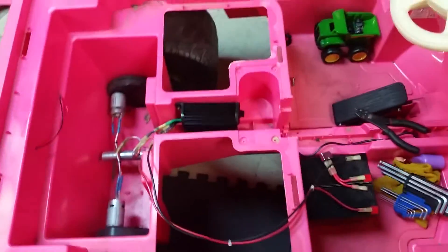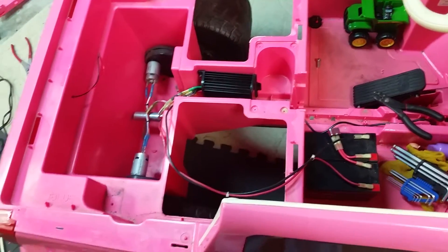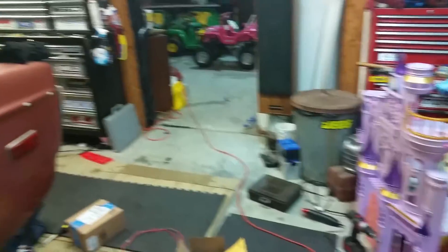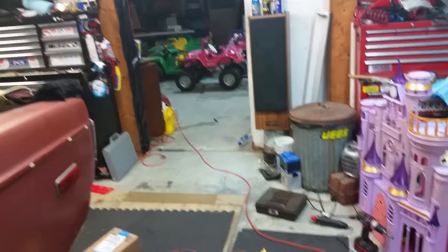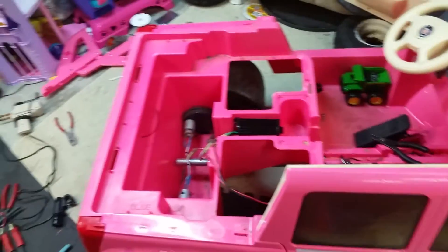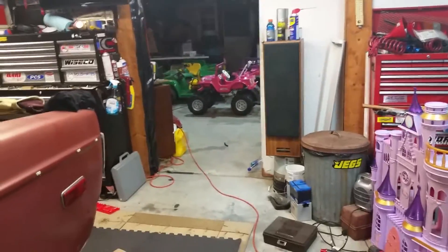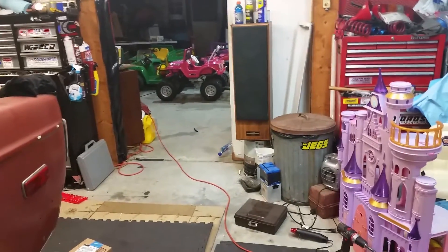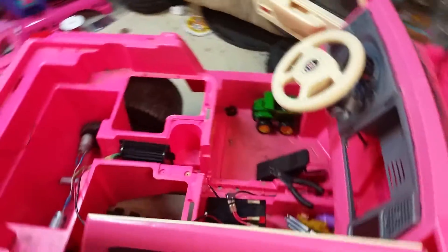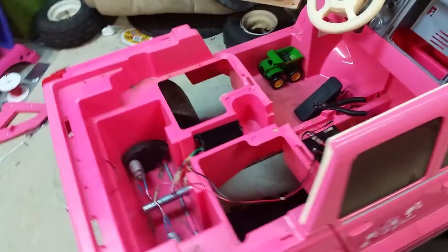The controller is a 1000 watt soft start — it gives you about a second and a half before it kicks in full amperage. I didn't really like it on the Jeep that much because the Jeep has rubber tires and excellent traction, so it doesn't really need a soft start to keep from blowing the tires off. So I ended up going with a full-on power control on the Jeep — it actually does wheelies now. But with this vehicle, it feels like it has slick tires, so it needs a soft start controller.